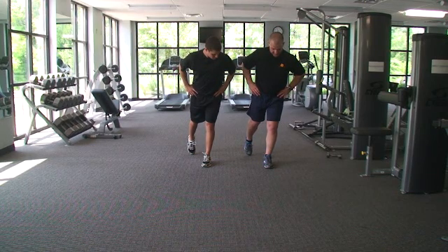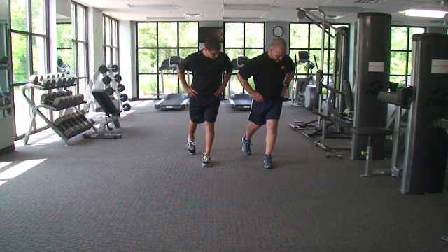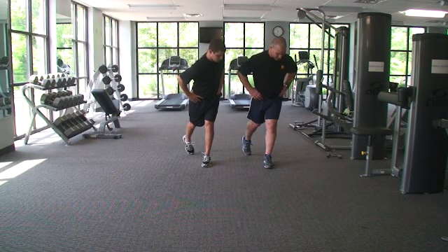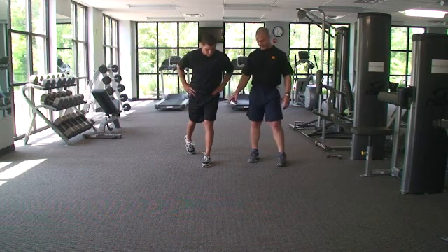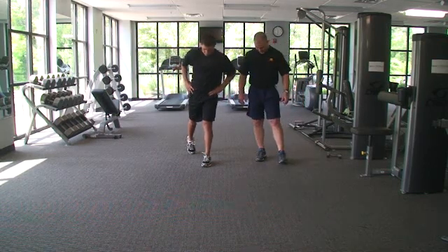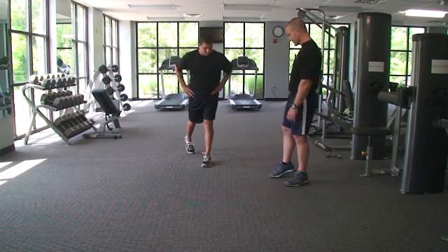The opposite foot is just kind of back, giving a little bit of stability, and all you're going to do is roll inward and roll outward. You'll notice he rolls his knee — he rolls his knee inward and he rolls his knee outward.